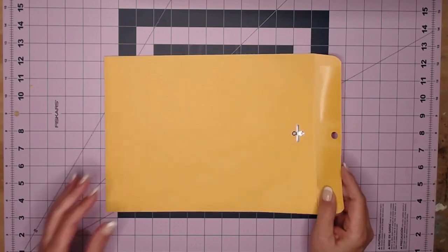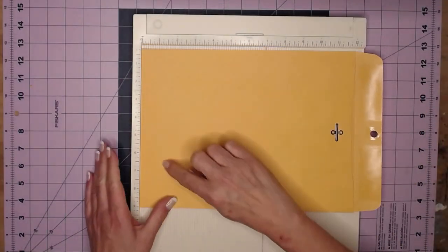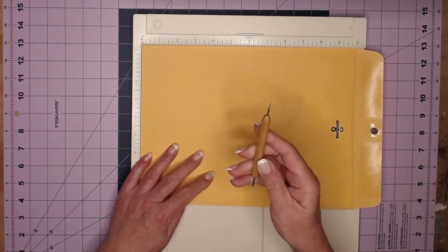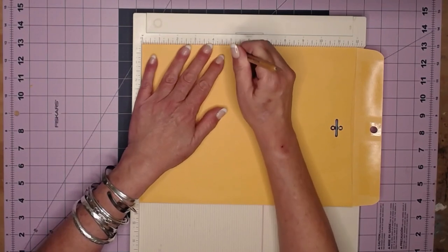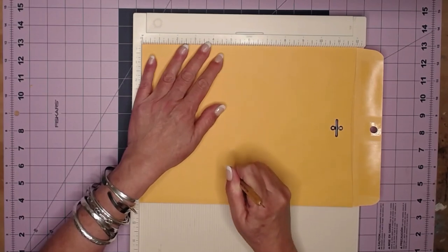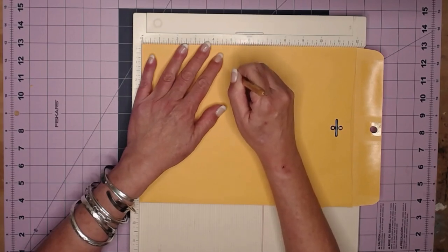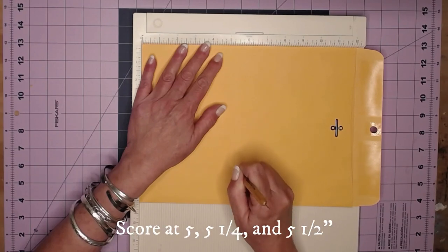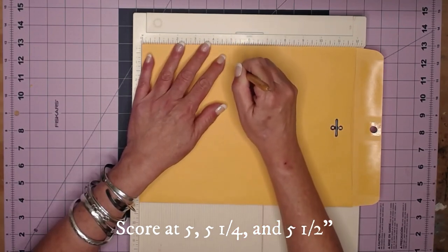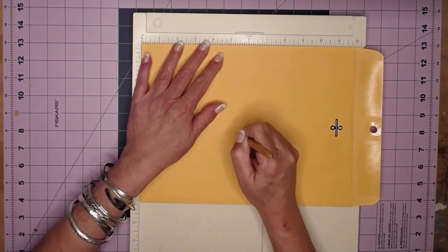Let's get started with the first part, which is the cover of our journal. Grab your scoreboard and your first clasp envelope. Put the flat end up against the side of your scoreboard and use your stylus tool. The first score you're going to make is at five inches, then the next one is at five and a quarter, and then five and a half — we're making the spine.